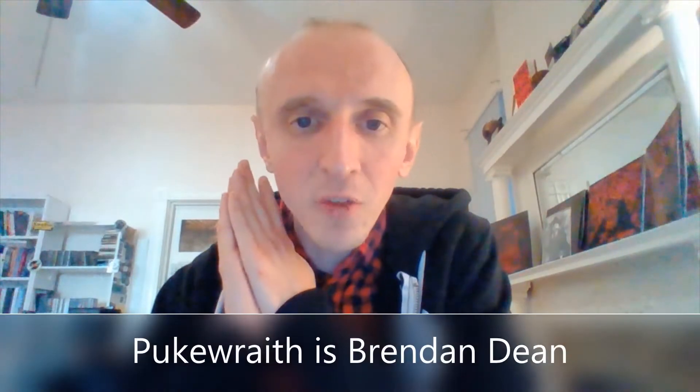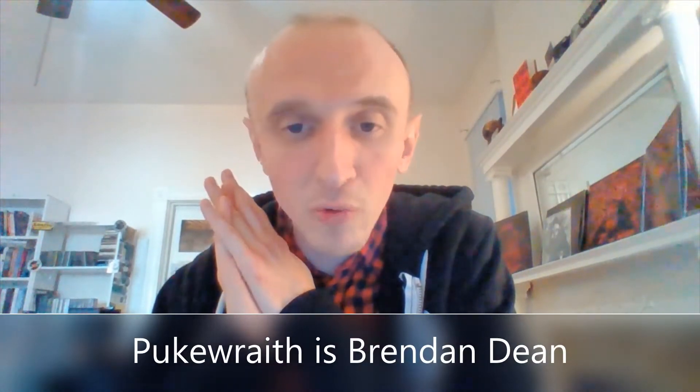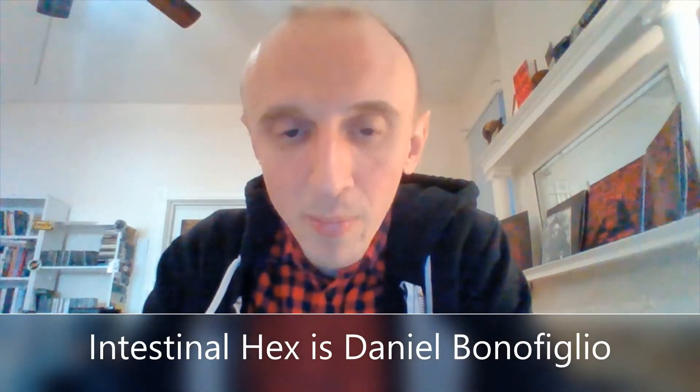Let's get into who makes up these projects. Puke Wraith is a one-man project created by Brendan Dean of the band Fumes — he's also in Gut Void. He does the vocals, guitars, bass, and drum programming for Puke Wraith. And then we have Intestinal Hex, that's Daniel Banufligio, who is also in Fumes and Gut Void, and he does all the instruments including drums for Intestinal Hex.